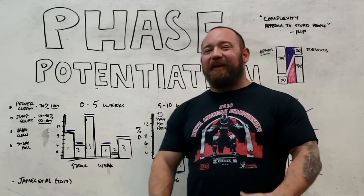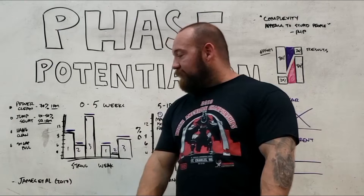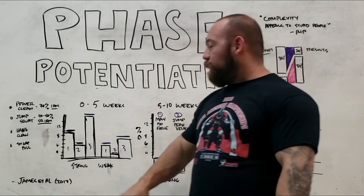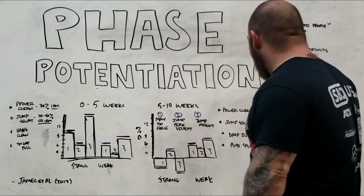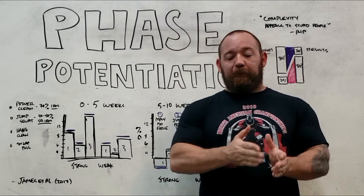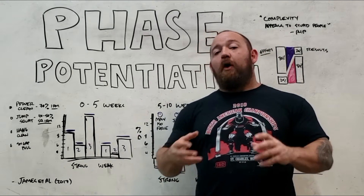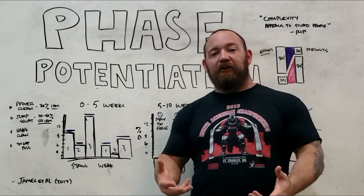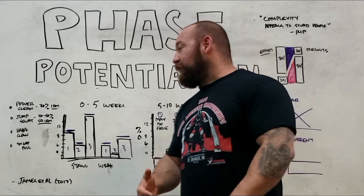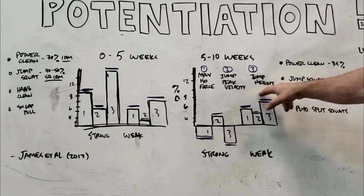I want to start with a study that cast a little bit of doubt on how effective phase potentiation actually is. James et al. back in 2017 ran this study, published in a Scandinavian exercise science journal. They took two groups — a strong and a weak group — and had them run two five-week blocks. The idea was to test the prevailing thought that maximal strength training should always precede ballistic training when it comes to developing high velocity strength. They graded them over three qualities: maximum isometric force production, jump peak velocity, and jump height.